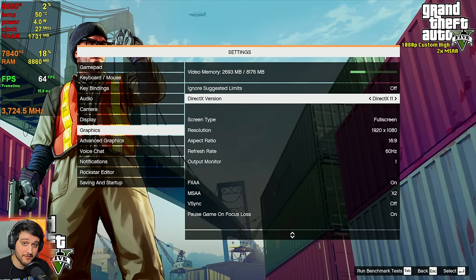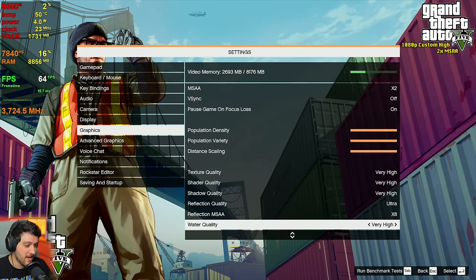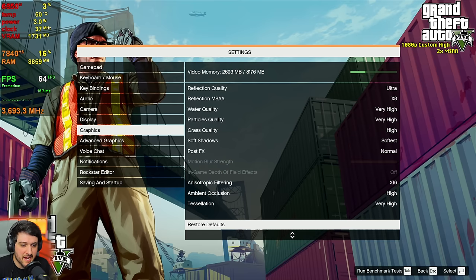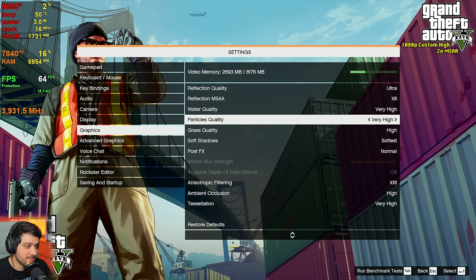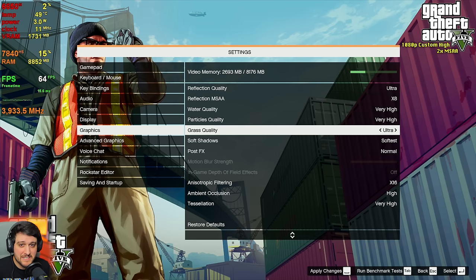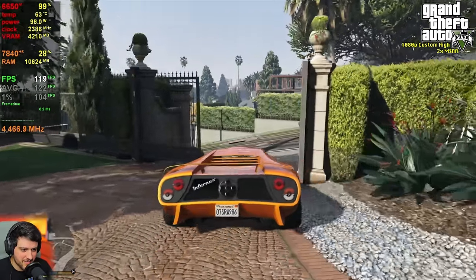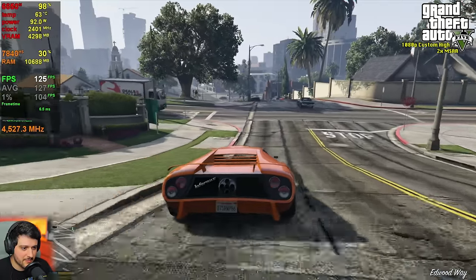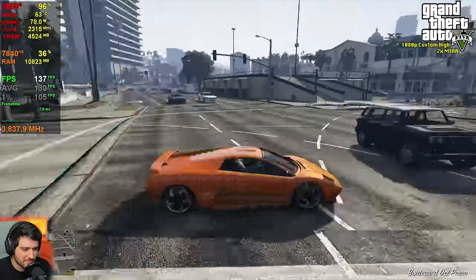Now for an older but still very popular title: GTA 5 at 1080p using 2x MSAA and very high custom settings. I don't like post effects higher than normal because it introduces motion blur and bloom. Grass quality is also set to high instead of ultra because it looks much the same and is way more intensive on higher settings. Let's start counting our FPS — how the turntables compared to other mini PCs. It's much better.